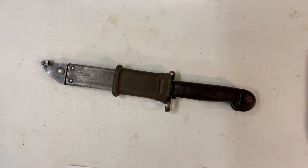Hi everybody, this is the Left-Handed Shooter, and today we're gonna take a look at my Romanian AK-47 bayonet with scabbard. I picked this up from Atlantic Firearms a couple weeks ago for about $25. I saw it on their website and thought it was pretty cool, so let's take a look at it.